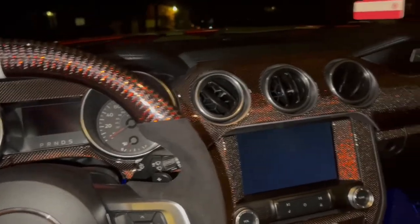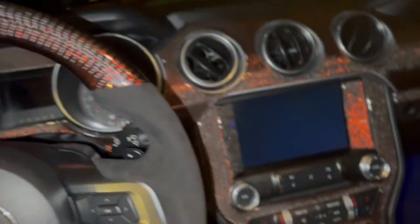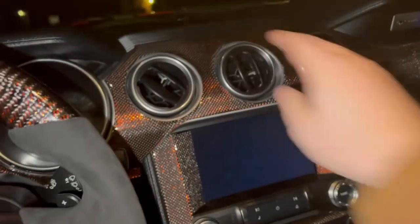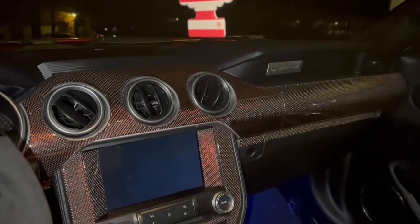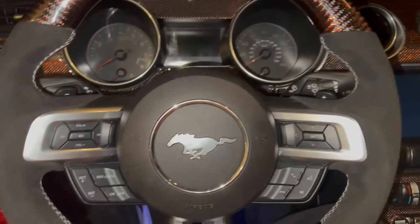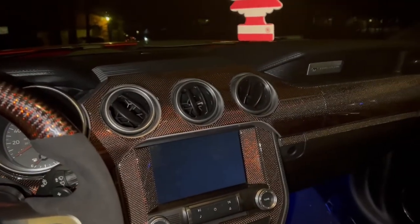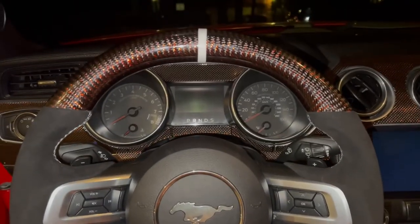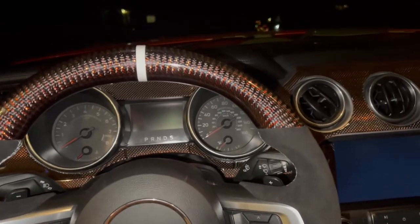I wanted to get your opinion on something — do you guys think we should change this to forged carbon? I would leave the dash red and the steering wheel red, but I was thinking about doing all the trim — the AC vents, radio trim, door trim — everything besides the dash and steering wheel in forged carbon accents. Also all the button trim in forged carbon. Let me know what you guys think down in the comments. That's going to be a wrap — thank you guys for watching, like, comment, subscribe, and look out for more content. Keep it a buck!